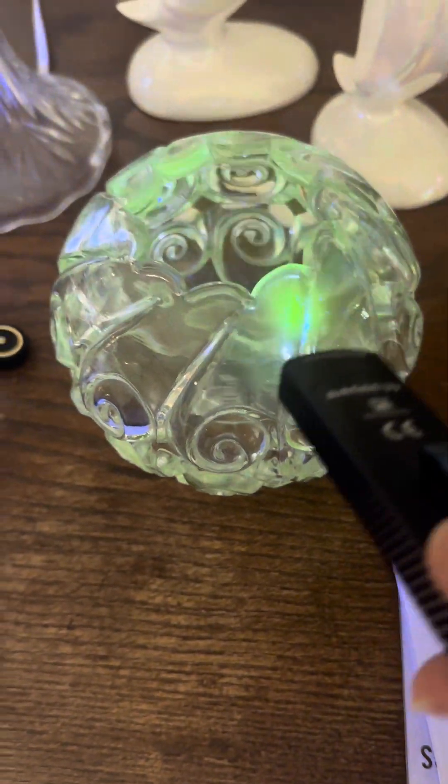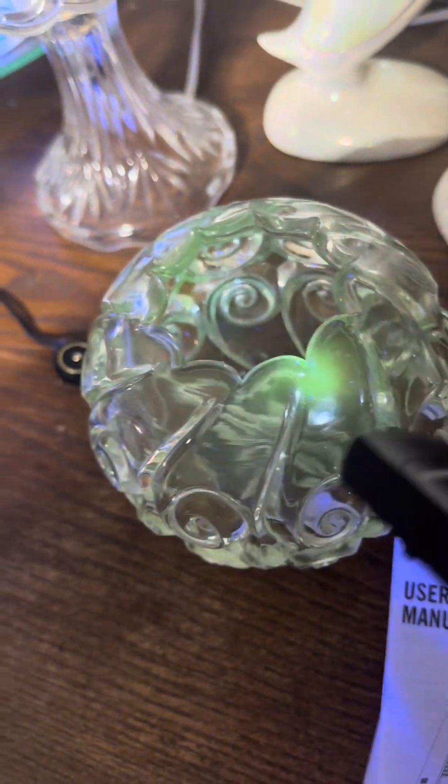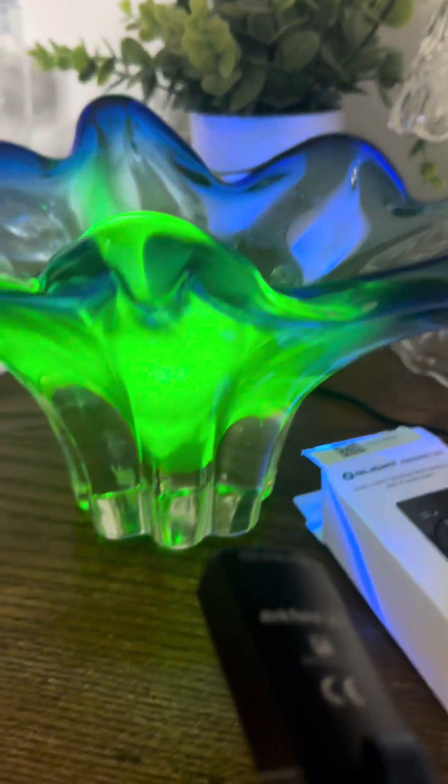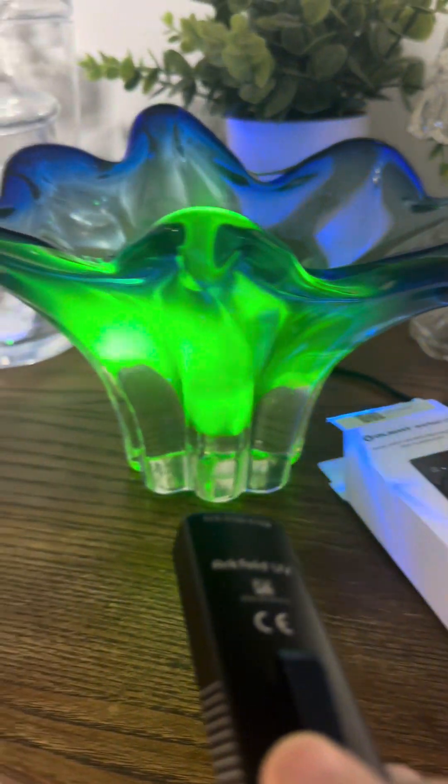This is a crystal piece of glass and you can see how the Arcfield is picking up the manganese inside that glass. And here is more manganese glass that's glowing with the Arcfield. Look how pretty that is — I love how brightly this one glows.